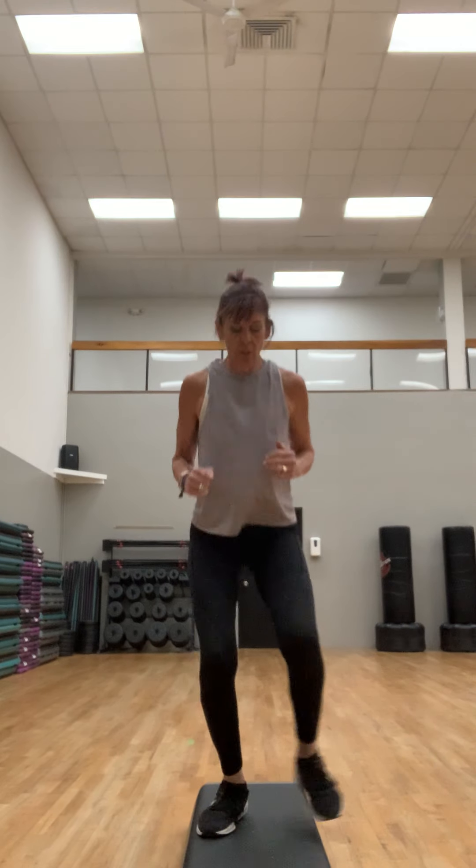We're gonna do that on the other side just to get a little bit warmer. Left foot goes down and up. Keep your eye on your step, stay on your toes — on the balls of your feet. We're just warming up, so take it at your own pace. March it out wide.